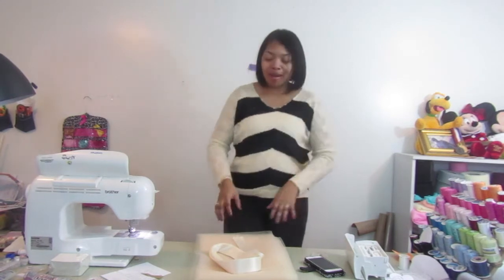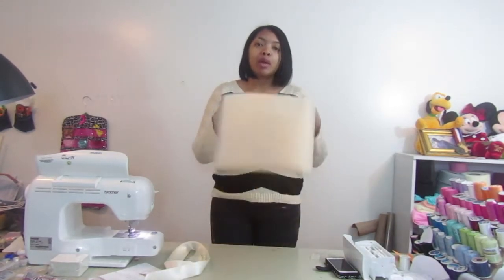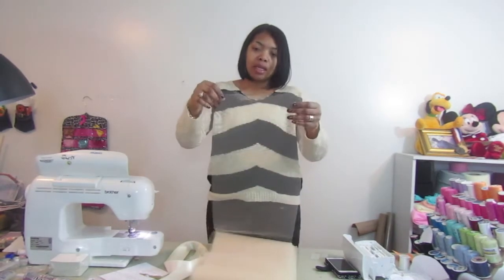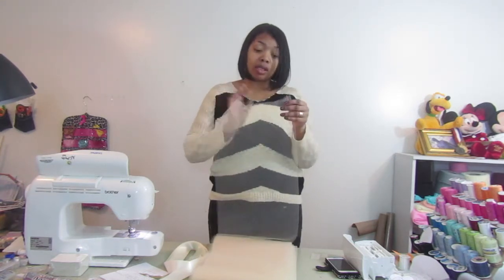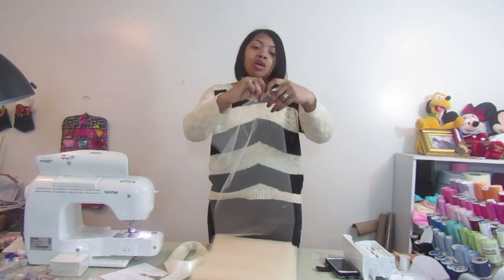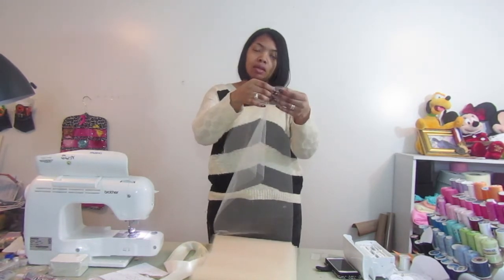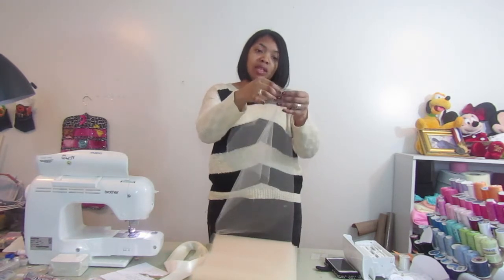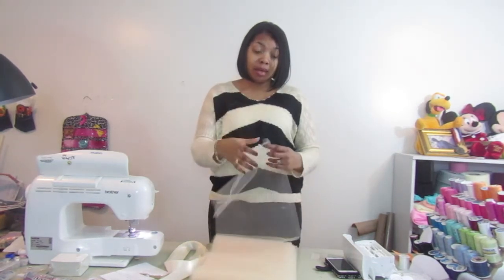Hello everybody and welcome back to my channel. Today we're going to make a tulle skirt with satin trim. I already have my fabric pre-cut — it's cut for my daughter's waist size which is 20, and it is 16 yards of fabric, already pre-folded. I'll show you a picture of what the finished skirt looks like so you know what we're making today.